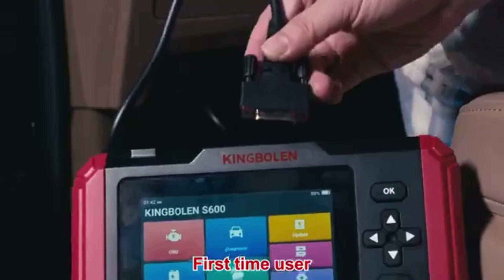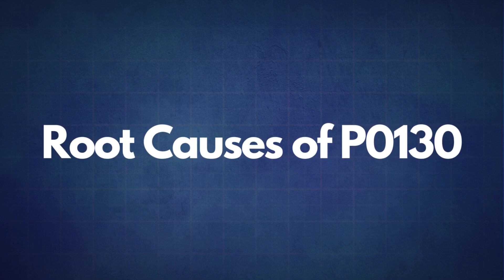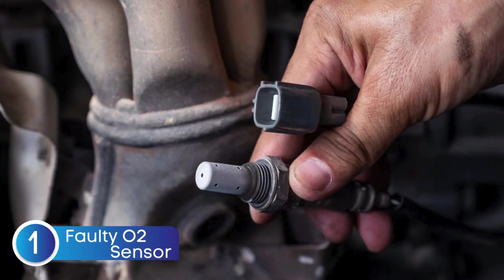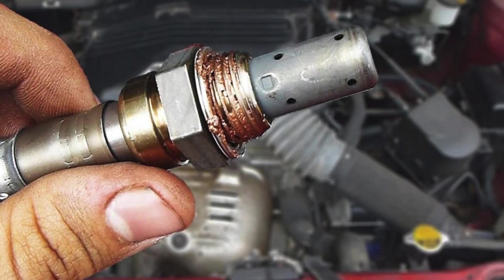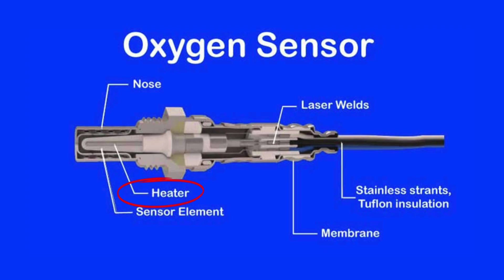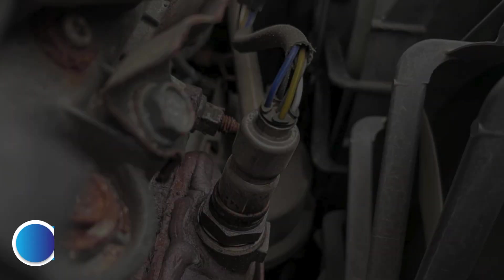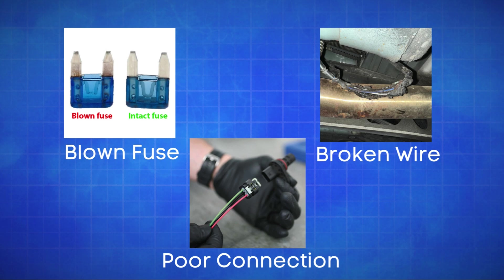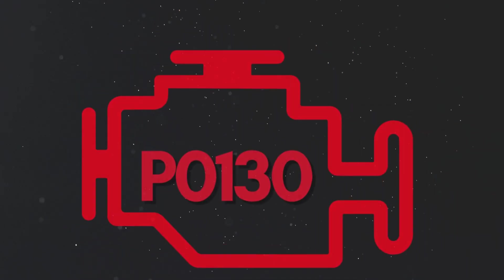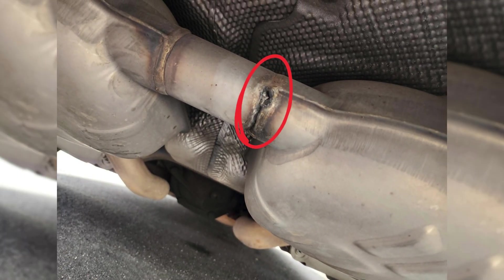If the P0130 code reappears, it's time to look into some common root causes. The first cause is a faulty oxygen sensor — sometimes the sensor itself may fail due to wear or contamination. The next cause is a faulty oxygen sensor heater circuit. Oxygen sensors need to reach a specific temperature to work effectively, which is why many have an integrated heater; a faulty heater circuit can prevent the sensor from reaching optimal operating temperature, resulting in incorrect readings. The third cause is defective sensor wiring or circuit problems — issues like a blown fuse, broken wires, or poor connections in the oxygen sensor circuit can disrupt the signal to the ECU, causing the P0130 code. The fourth cause is exhaust system leaks — a leak in the exhaust system can allow extra oxygen to enter, causing the sensor to misread a lean condition.